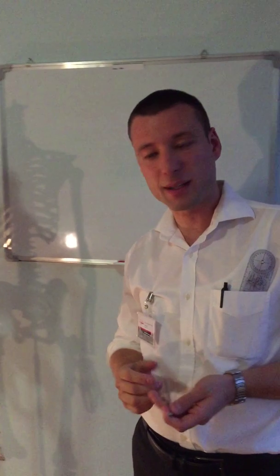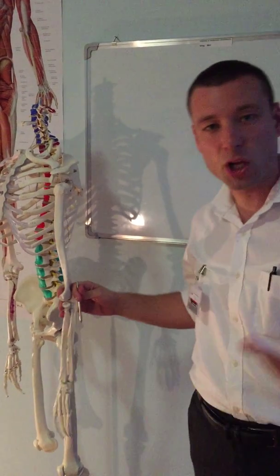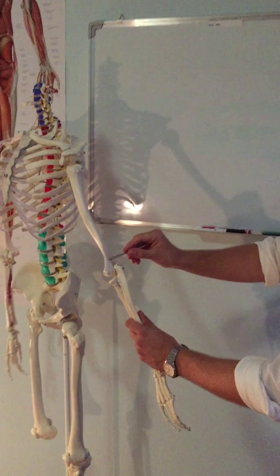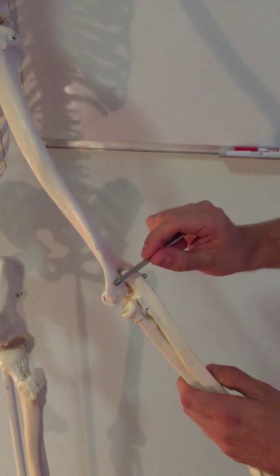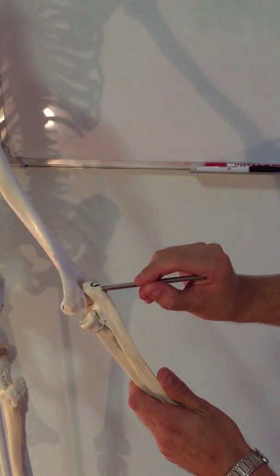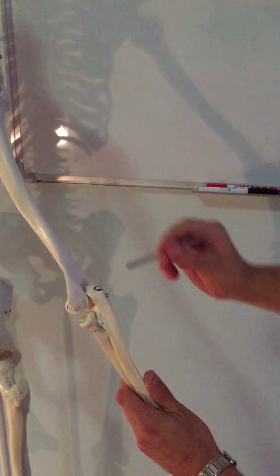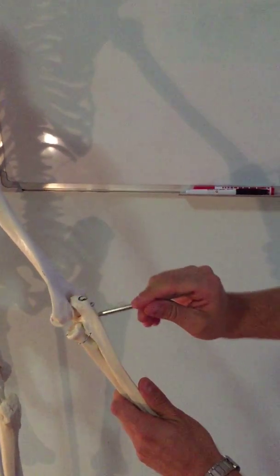A tiny small muscle that also performs extension at the elbow is anconeus. Its nerve supply also comes from the radial nerve. It originates from the posterior lateral epicondyle and inserts on the lateral olecranon and posterior surface of the ulna. So if triceps inserts here, anconeus extends over here — it is quite a small muscle.